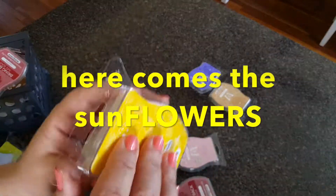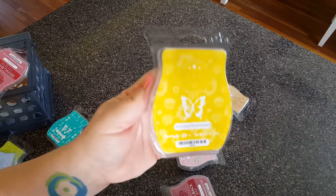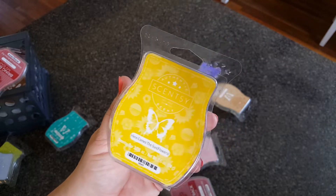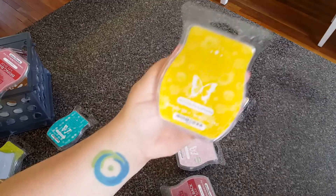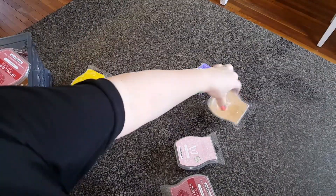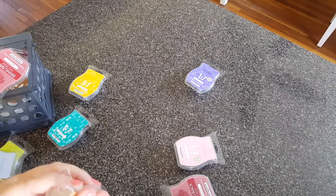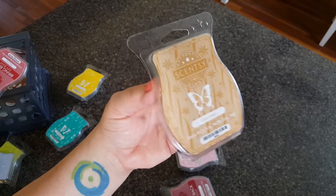Here Comes the Sunshine — I had to mix this one. I think I mixed it with one of those unicorn waxes. It's kind of boring. It does give you the sense of sunflowers, it's a very sunny scent, but if you have your windows open this gets completely lost — very, very light. Cozy Cookie, just like Cozy Spice, just like most of the Cozy Collection from last year — this was very hard for me to figure out how to use it properly for my nose. Wasn't crazy about it.